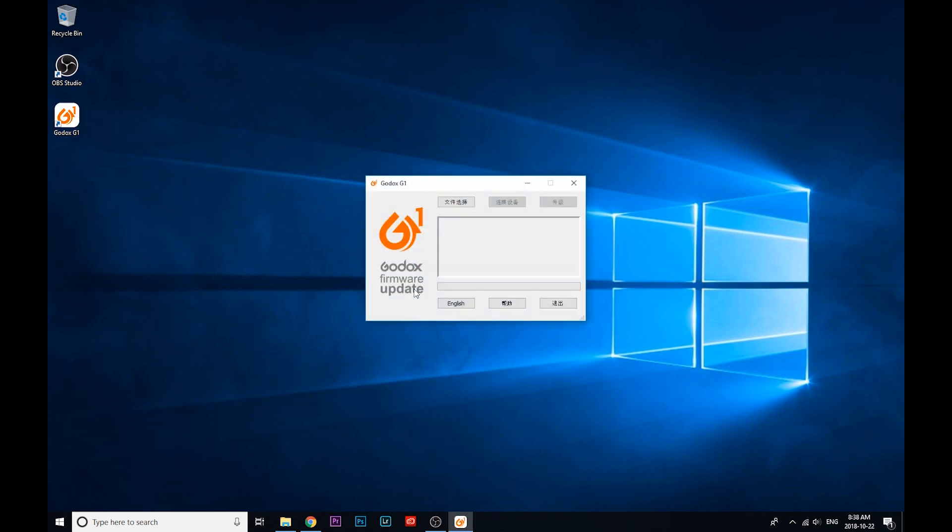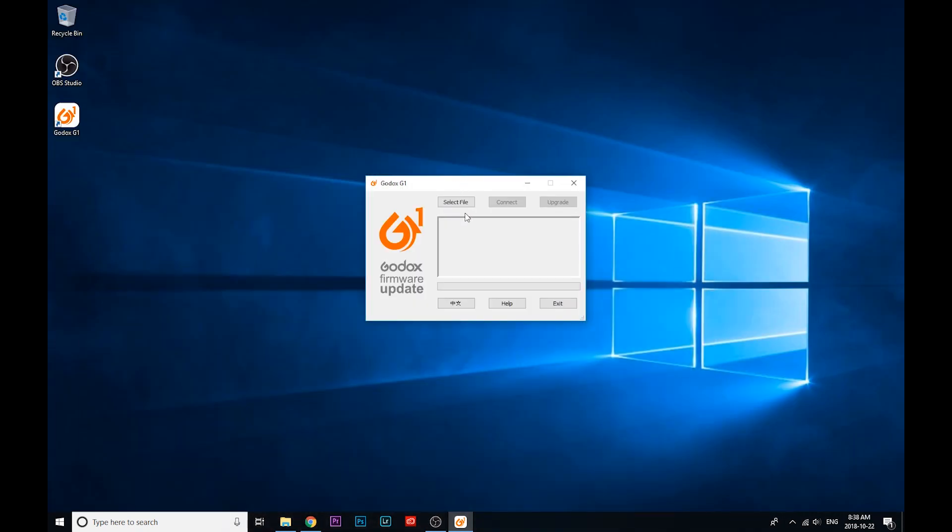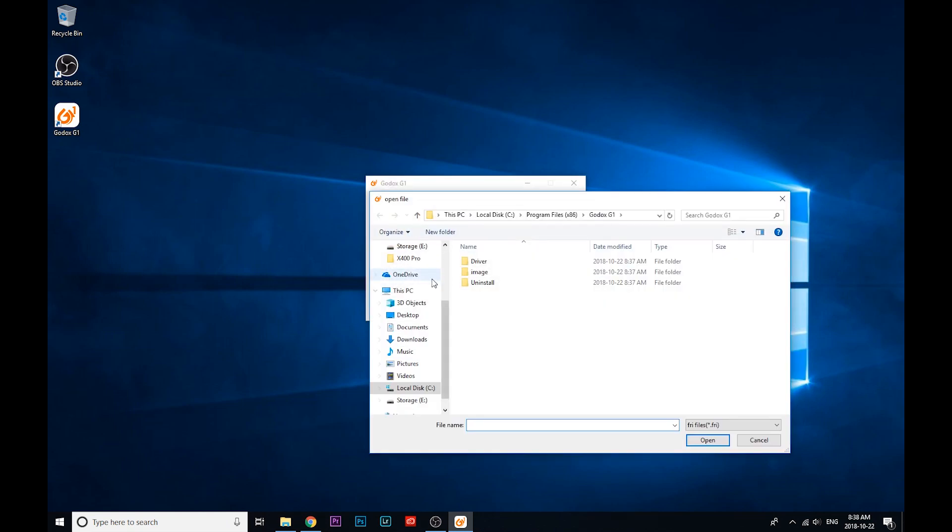Let's open that up — and this is what it looks like. Godox by default will have their program in Chinese, so let's click English. Now I'm going to need that reference file, so I'm going to click Select File and go back to our downloads. Here it is — the TT685C, otherwise known as our StrobePro X60C. Inside you'll see the reference file. This is an FRI type file — that's what the G1 software uses. I'm going to click Open, and you're going to see it says Loading Completed.